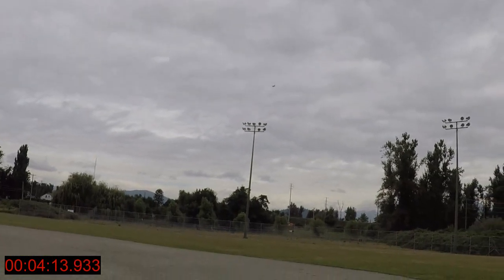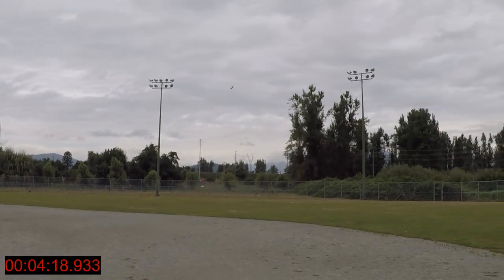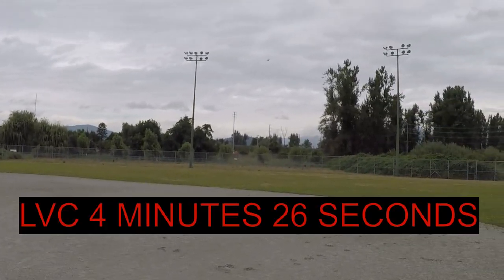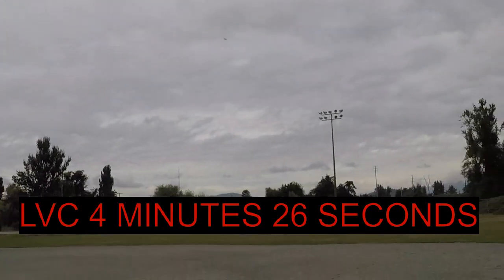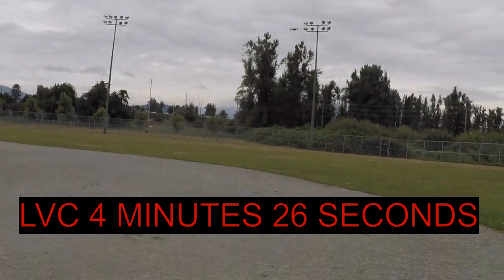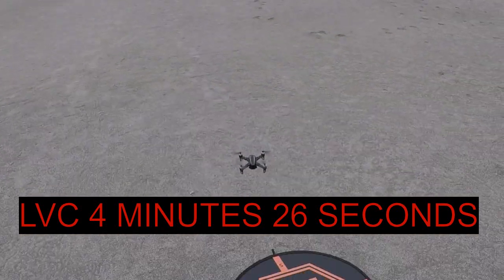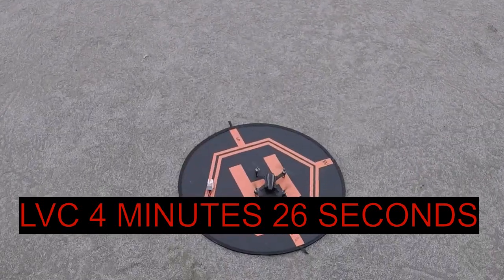Getting some flips in. No issues this time — last time my old eShin just dropped right out of the air. And there we go — LVC this time on the stock battery. We got a considerable amount of time there. We're going to bring it back in and wrap this one up for the day. We'll try a landing pad landing — perfect landing!